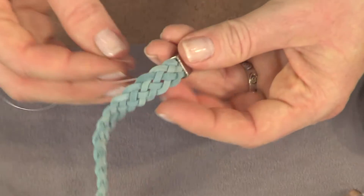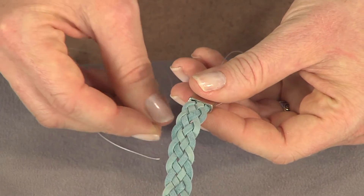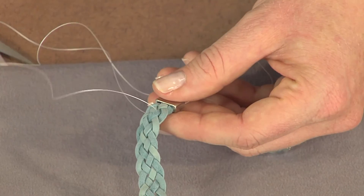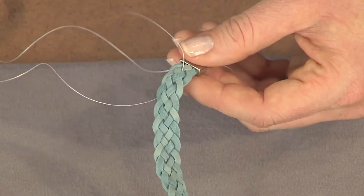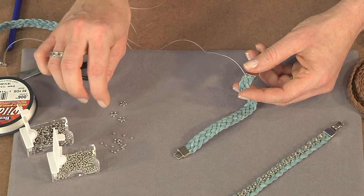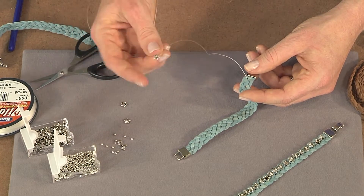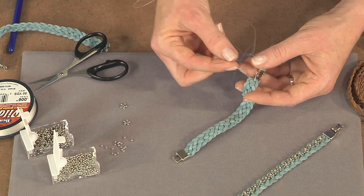As you're ready to start stitching, something to look for with the beads you want to attach is to have a bead that has kind of a broad base. Come up through the back of the braid, pull it right up through, and then pick up some beads and start stitching them onto the surface. What's going to hold it in place is the seed bead on top.